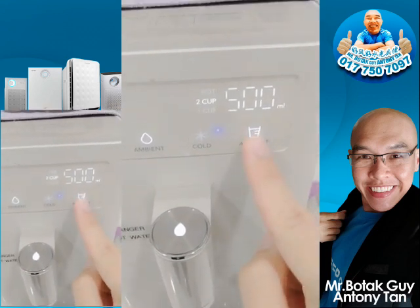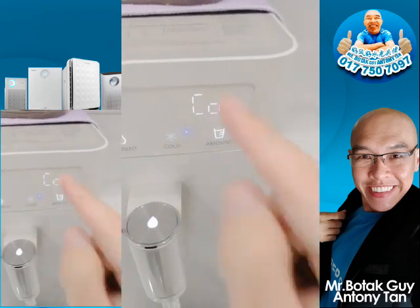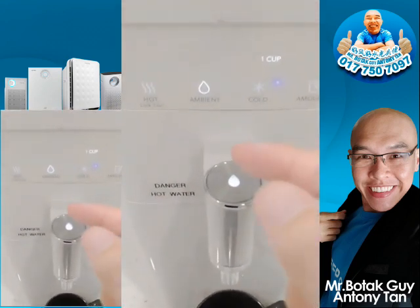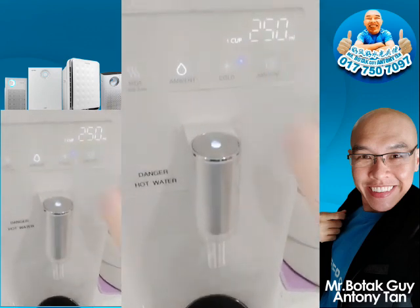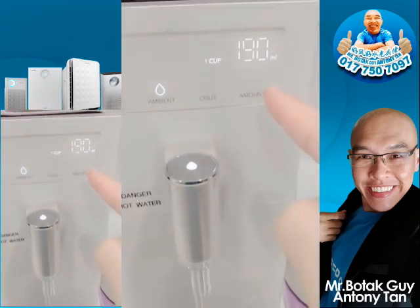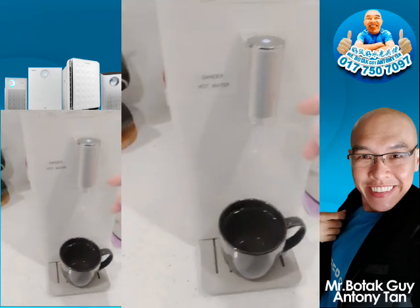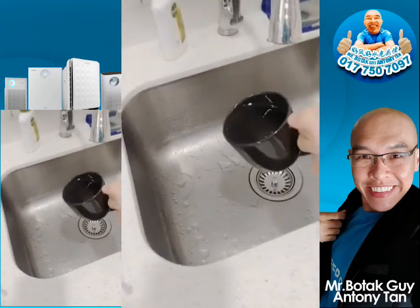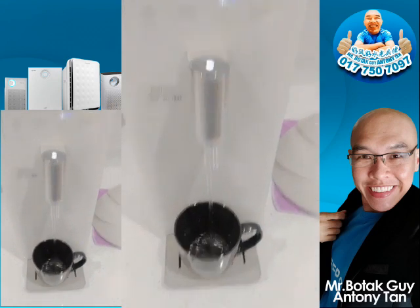Press once and it shows one cup, which is around 250 ml. Press twice and you go to two cups at 200 ml. Press a third time and you get pot mode at 1000 ml. Press again and you go to continuous water flow — if you need water to flow continuously, 'con' is your setting. For my case I want room temperature water, so I'll place my cup, press ambient water and one cup, and let it flow to 250 ml.